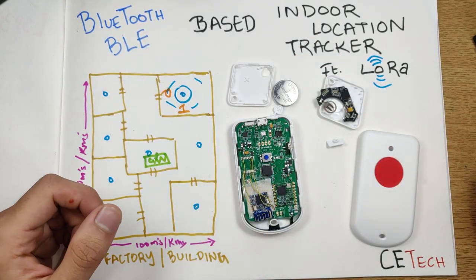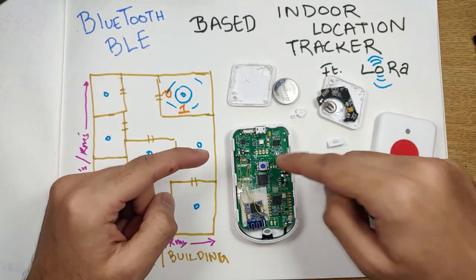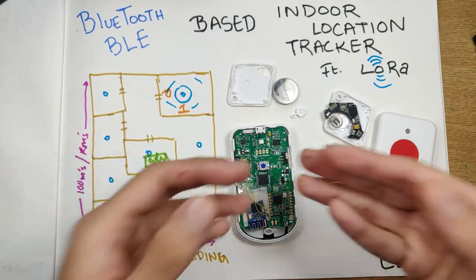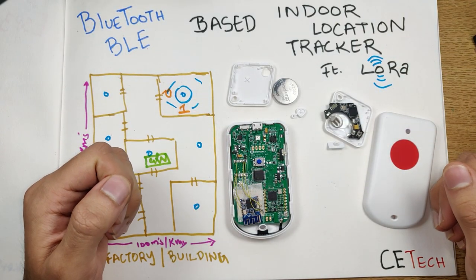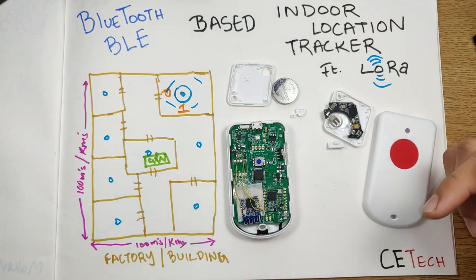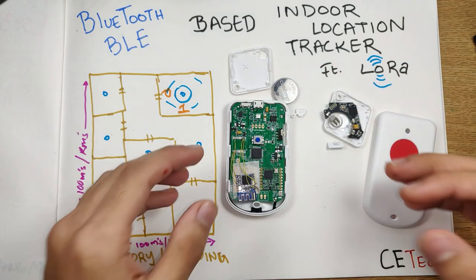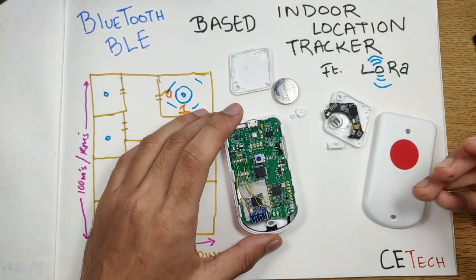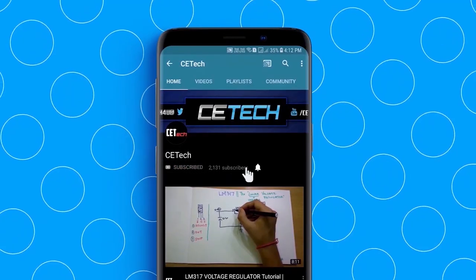Product links for all the products shown in the video are in the description box below if you're interested in purchasing them. Check out all the related videos at the end of this video for a more detailed understanding of the technologies we discussed. Let me know in the comments if you found this interesting, if you have other applications in mind, or if you'd like me to make more videos with this device — maybe a functioning application or coding it up. Thanks for watching, subscribe and hit the bell icon. This is Akash signing off.